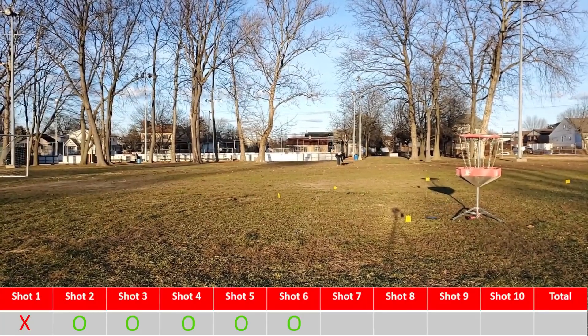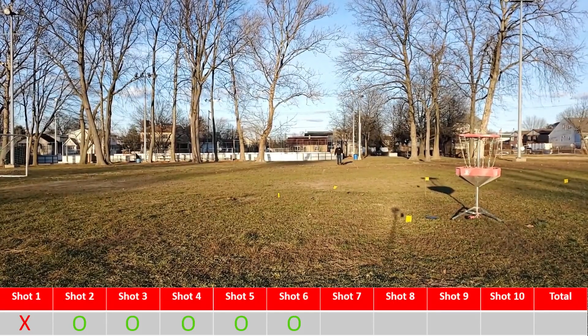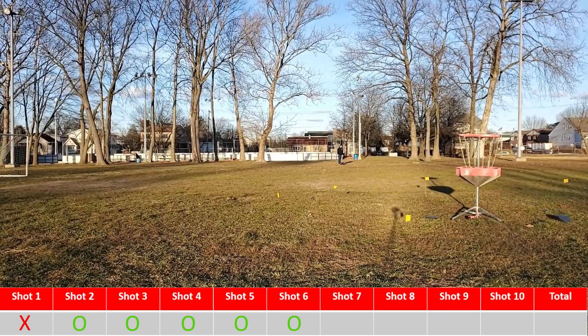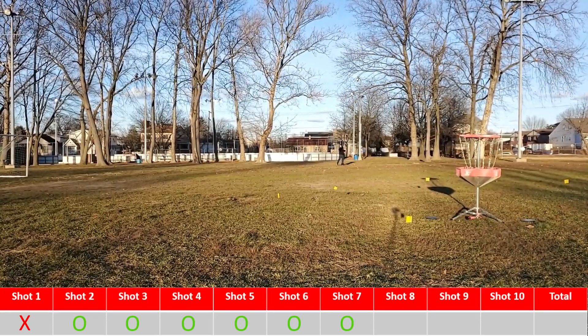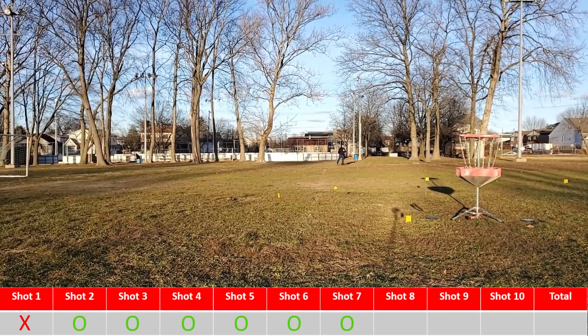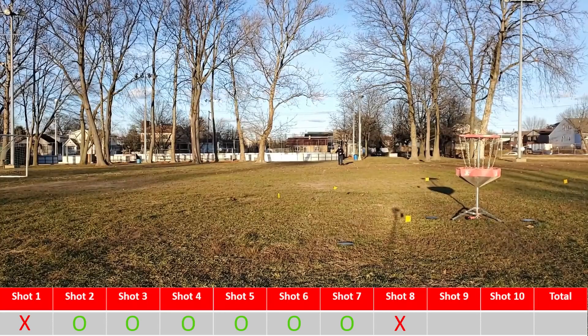Starting off the next set really good, right under the basket. Putting one on the other side to level it off. This really gave me some confidence in the forehand upshot to work into this wind. Now, that one did get away from me a little bit and it rolls just outside, so it does not count.